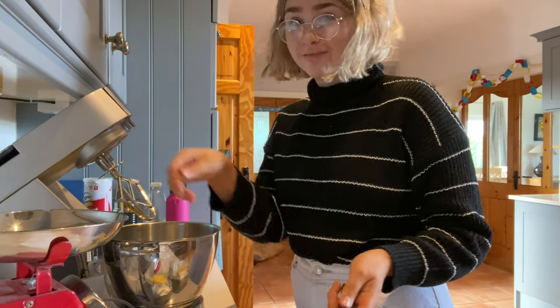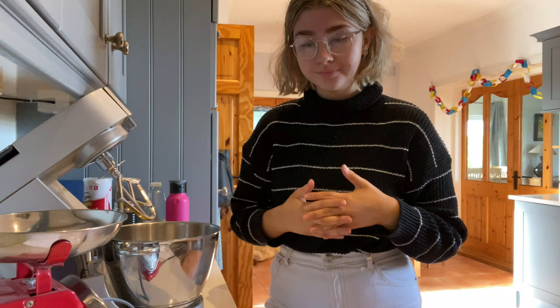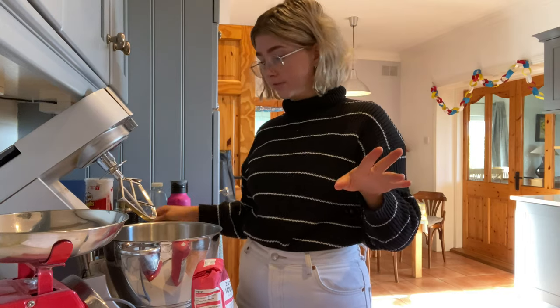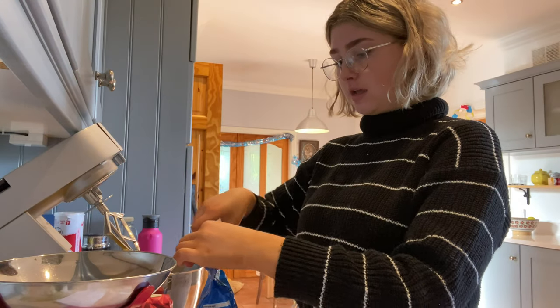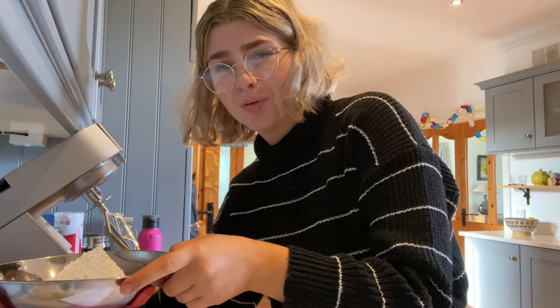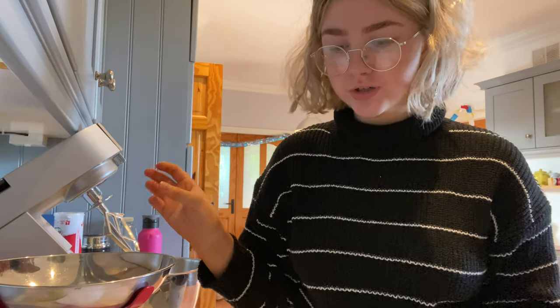Also, these are not vegan — sorry to all my vegan viewers. For the sugars you use white sugar and brown sugar. I'm going to use caster sugar in place of white sugar. I think there's open brown sugar already but I can't find it, so we'll have to make do. This is an American recipe so it's in cups, converted to grams — it's like 175 grams. It doesn't say a specific type of sugar, just white sugar, so I feel like icing sugar is fine.